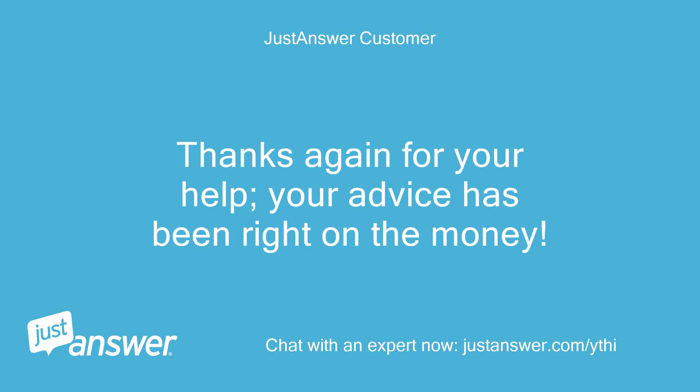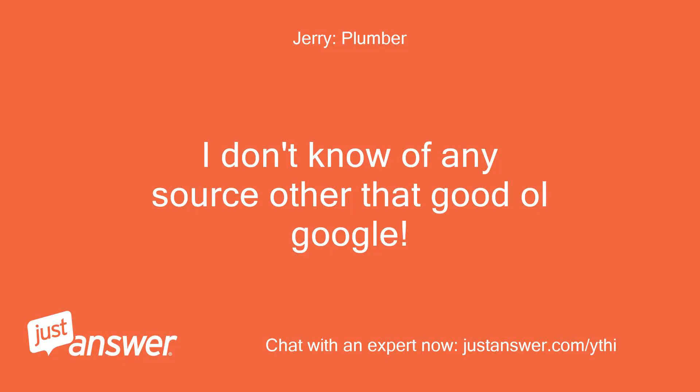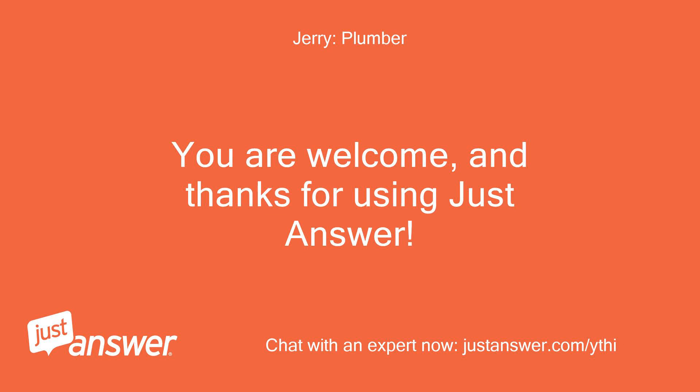Thanks again for your help — your advice has been right on the money. I don't know of any source other than good old Google. You are welcome, and thanks for using JustAnswer.